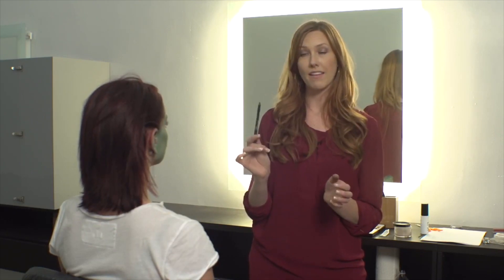Our very last step is filling in her lips. We're going to use a black eyeliner and then we're going to fill that in with cream.